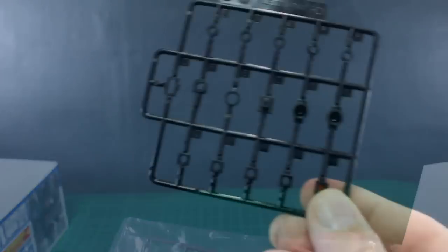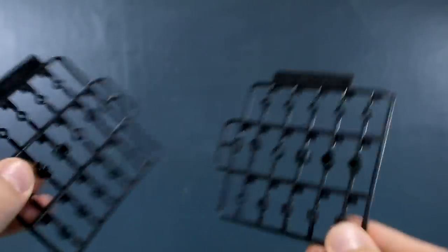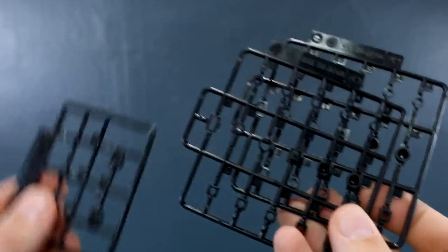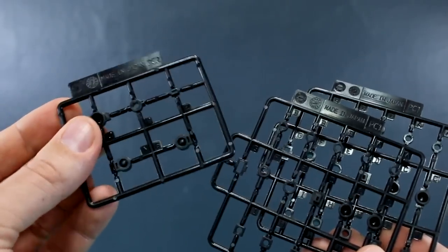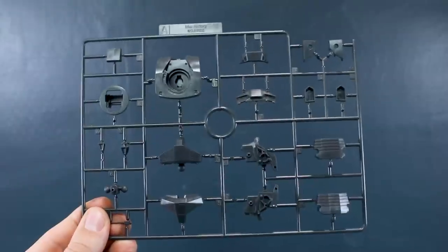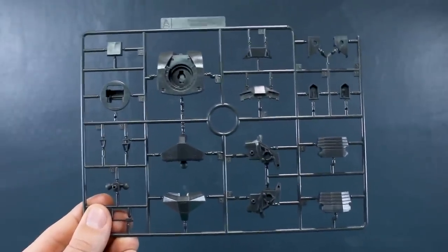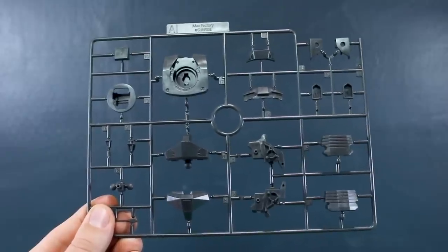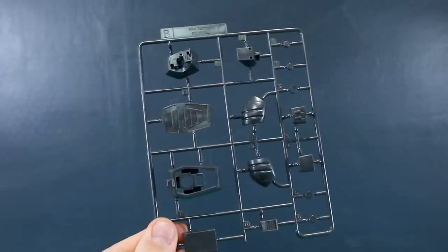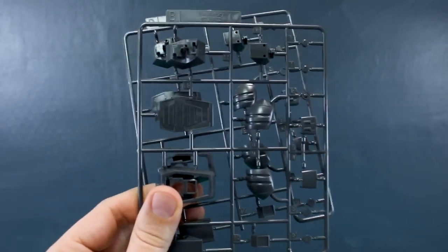So we do have some polycaps here: PC1 in black, and we've got two of that runner, plus PC2 for more polycaps in black. Runner A is in a slightly darker gray color — you can start to get a sense of the scale, looks to be generally about the size of a small Master Grade. Runner B is also in that main dark gray color, which seems to be the main color for the armor, and we have two of the B runner.